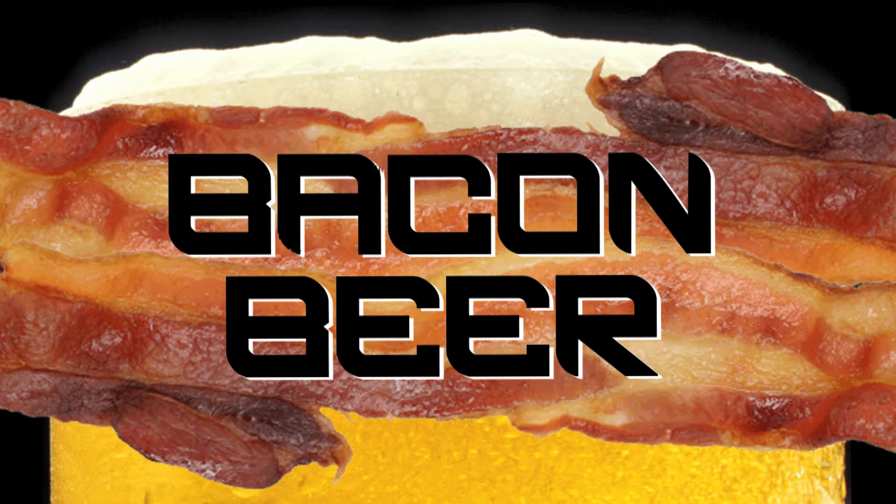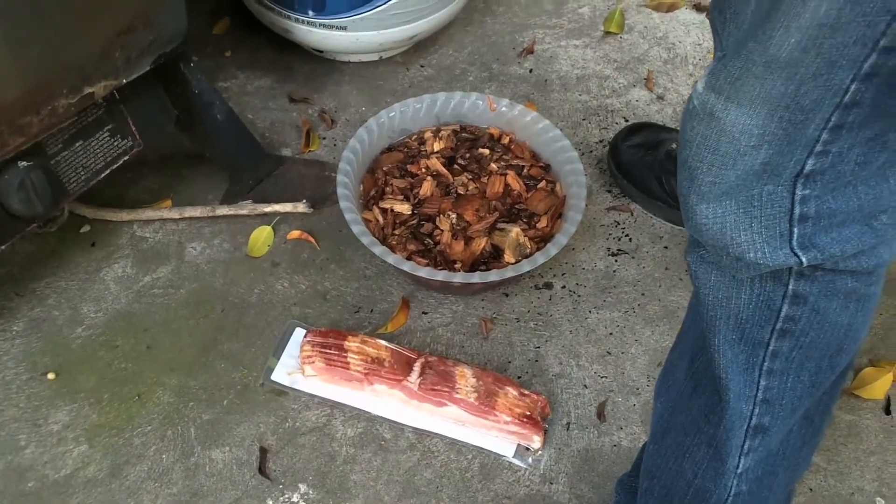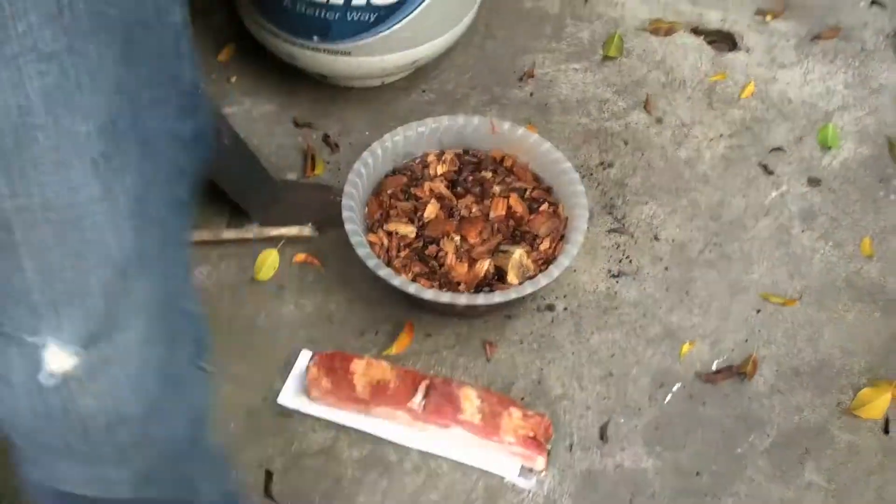Texas hickory smoked chips with the champagne of beers marinating bacon — that's going to be smoked and then made into bacon beer. That's right, it's going to be amazing.